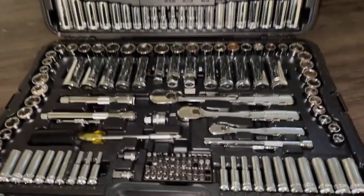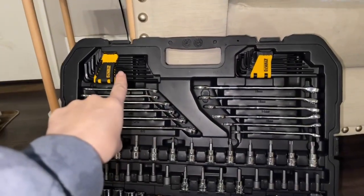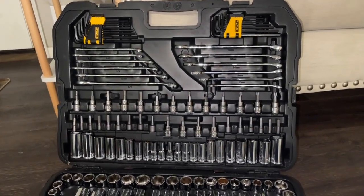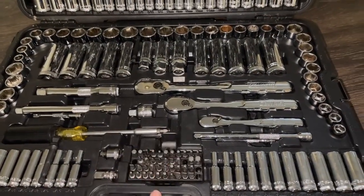A lot of our furniture came with little screws, and having these instead of only the basic tools that usually come with Amazon furniture packages made it so much easier and so much faster to put them together and get them done.